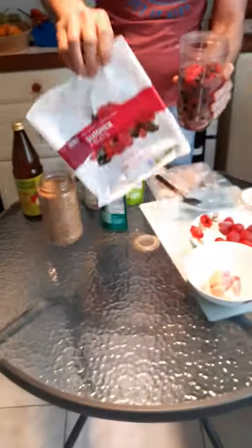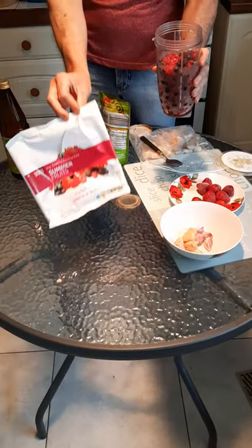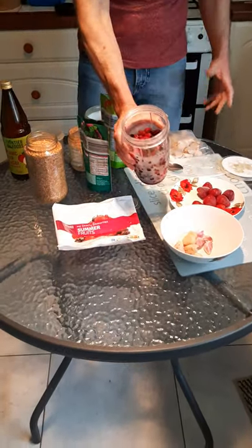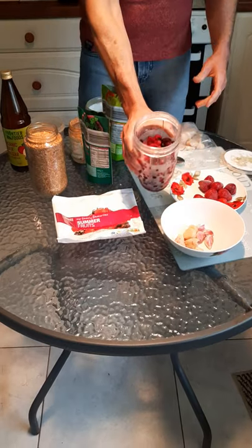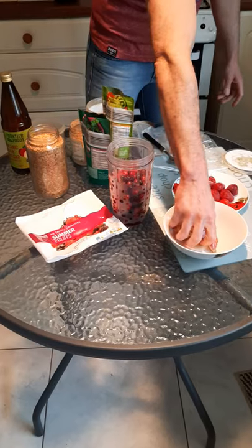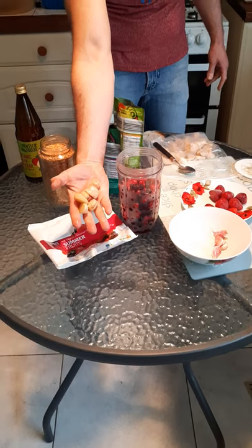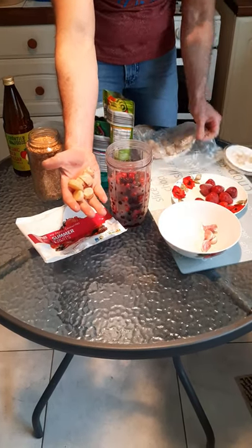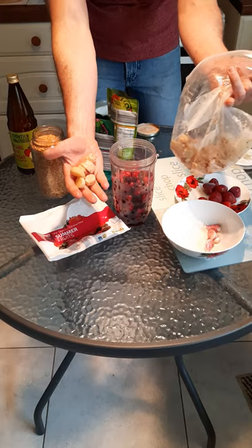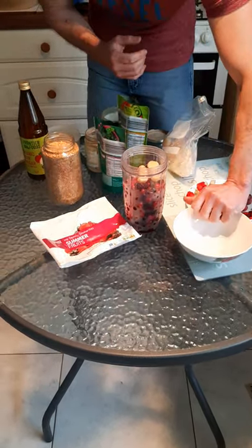So let's go through it. The first ingredient I use is 500 milligrams of summer fruits — sometimes I change the fruits but always 500 milligrams. I wash them, put them in the blender, and then I put about a mouthful of ginger. Those are sliced because I normally slice and freeze them.